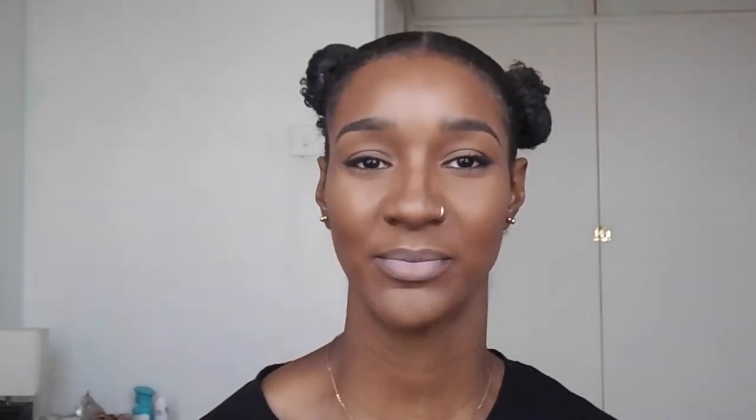And that is it. Thank you for watching, and I'll see you next week guys. Bye!